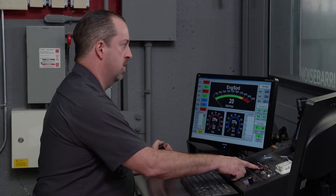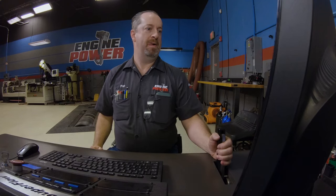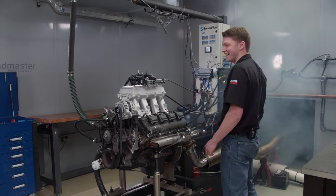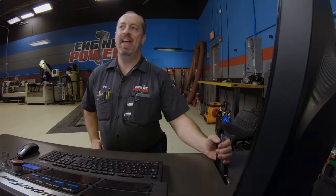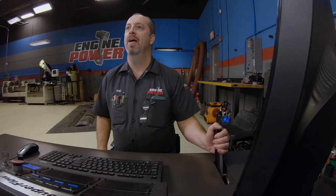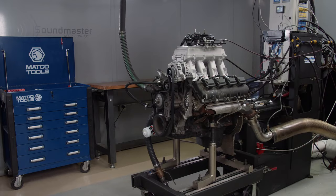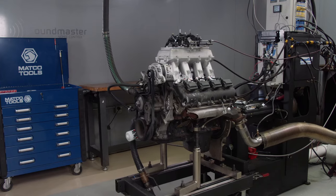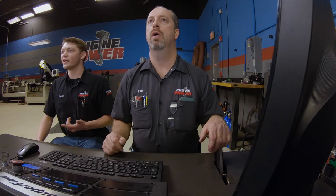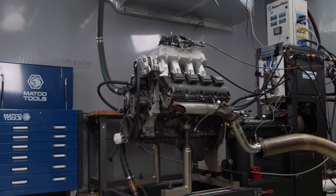We'll see if it starts. It has oil pressure! It had some smoke coming out of it because there's some stuff in the cylinder, but that immediately cleaned up — it just stopped. It's running on all eight, no leaks. The no leaks part is what I can't believe because it's all crusty and burnt up. I thought the valve covers would drip, but so far no leaks, which is awesome.